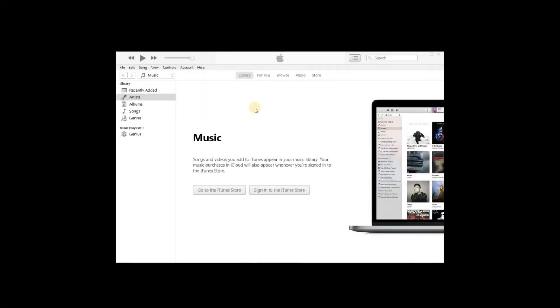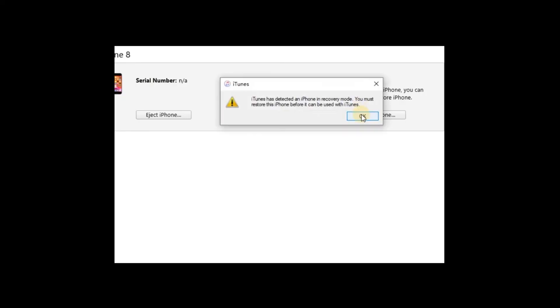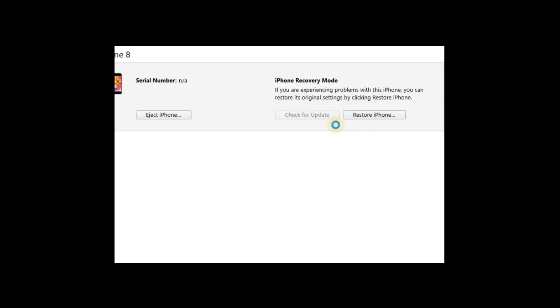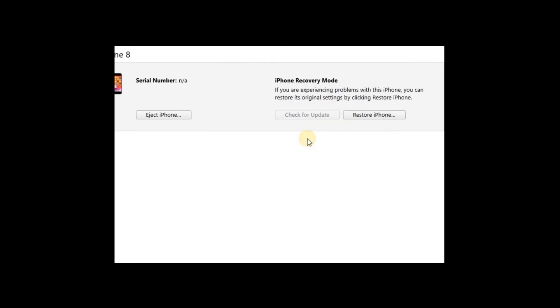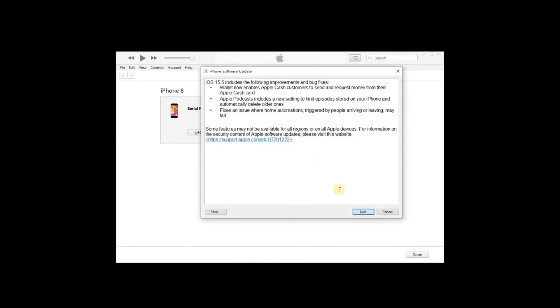Step 3 — open iTunes on your computer and it will detect your device in recovery mode automatically. A new window will pop up asking you to update or restore the device. Click the restore option to restore your iPhone.